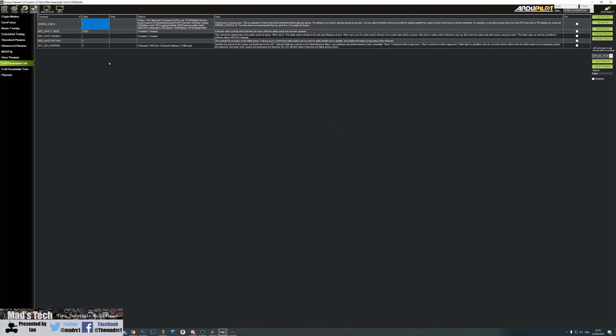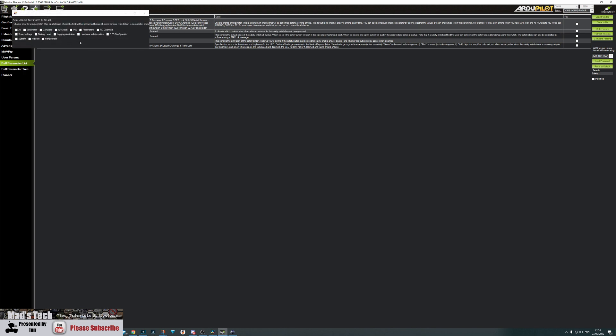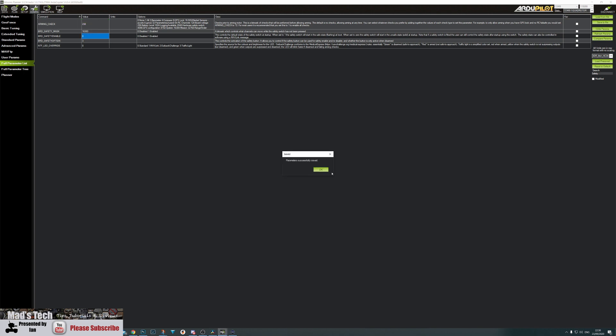One last thing to mention regarding the safety switch: since the HERE 3 doesn't have one, you either need to use an external switch or change a few settings to be able to arm the aircraft. The most important parameter is BRD_SAFETY_ENABLE - this tells the aircraft to remain disarmed and beeping when first powered on. There are also BRD_SAFETY_OPTION and SAFETY_MASK, as well as the arming checks. If you're not using a safety switch, select the arming checks you want but leave off the hardware safety switch check, then set BRD_SAFETY_ENABLE to 0. Write the params and you will then be able to arm the aircraft without a physical safety switch.